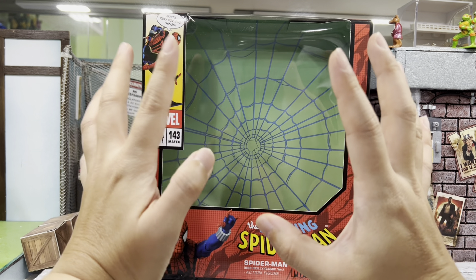It just comes with a pair of closed fist hands that are already on the figure, a pair of wall crawling hands — I just love how they combine the blue and the red together — a pair of relax hands, a pair of web shooting hands, and another pair of relax hands which I think is for holding on to his mask. There's also a pair of web holding hands you can use during the swinging pose or like a thumbs up, and lastly another pair of wall crawling hands and a pair of feet which are magnetized.